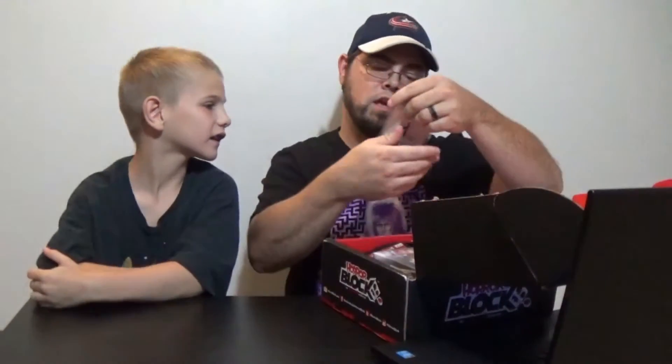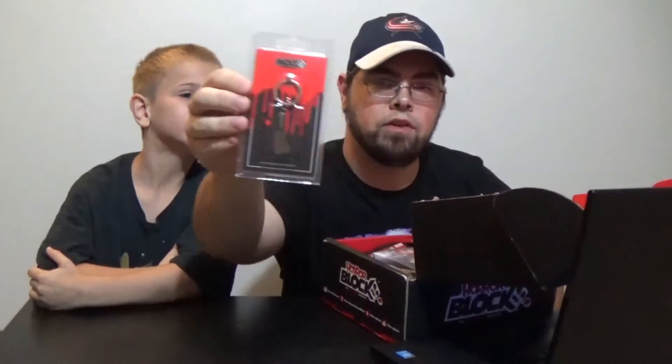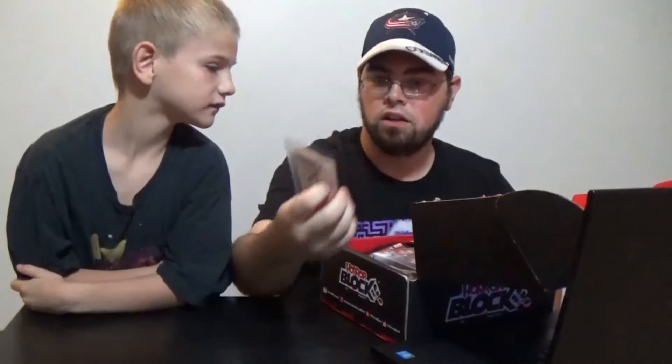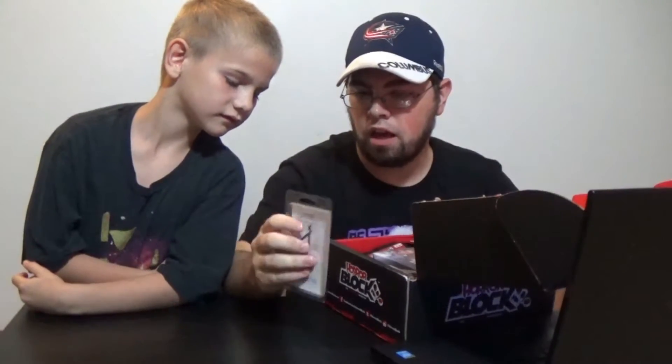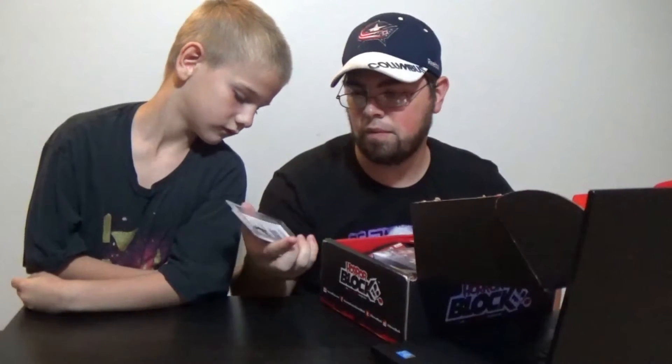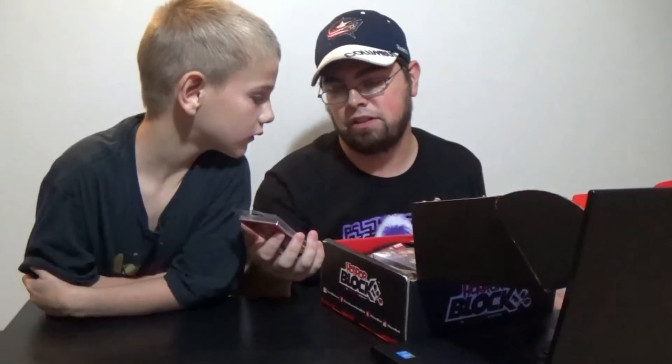So the first thing that we have in our box is a meat cleaver keychain. I don't know if you guys can see it there — it looks pretty cool. It seems like it's made out of metal. Actually, nickel-plated zinc. So it's a normal keychain. Pretty cool. What do you think of that? Good.